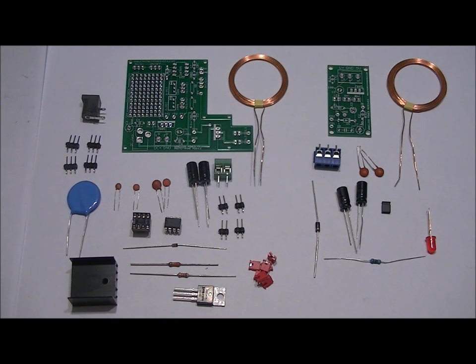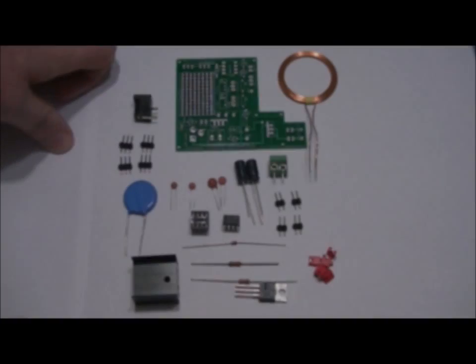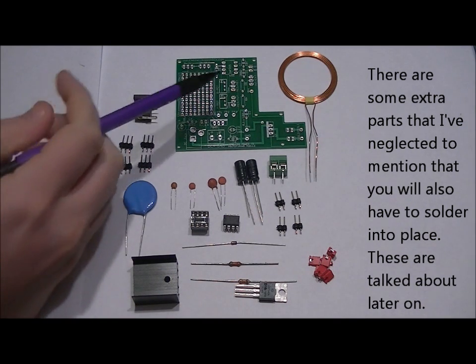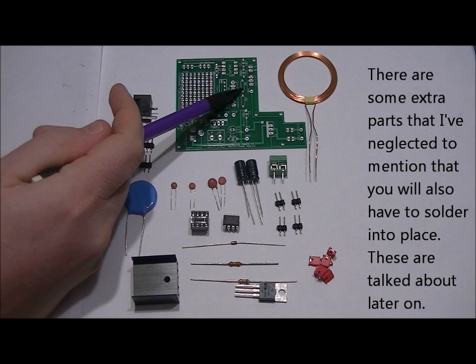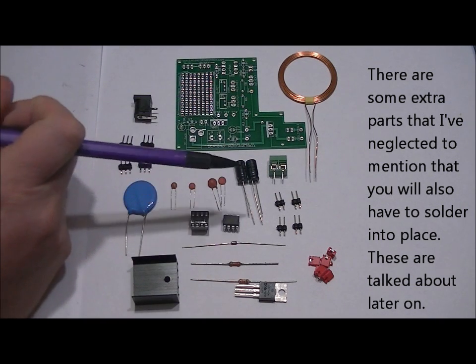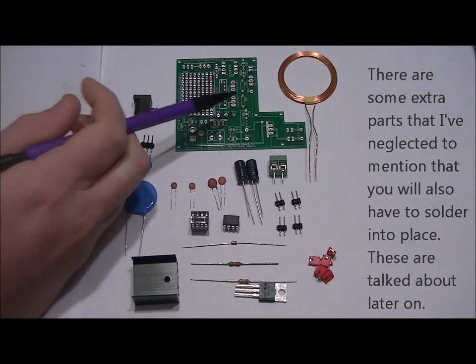First, we're going to put together the transmitter. The transmitter requires more patience and more time than the receiver, but we're going to go through it piece by piece. We're going to do our resistors and our ceramic capacitors first. You want to make sure that you pay close attention to this because if you get your resistors mixed up, you're going to burn out your FET.